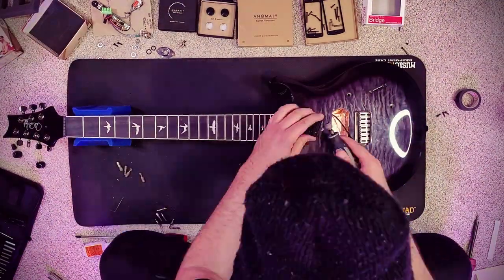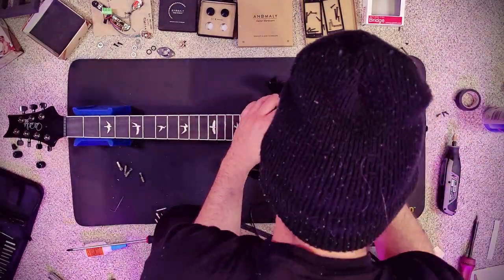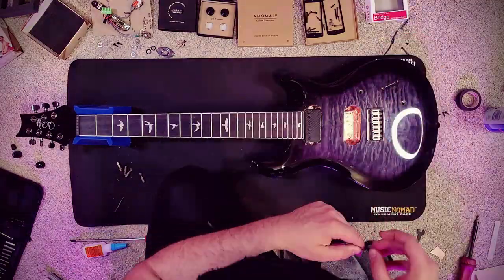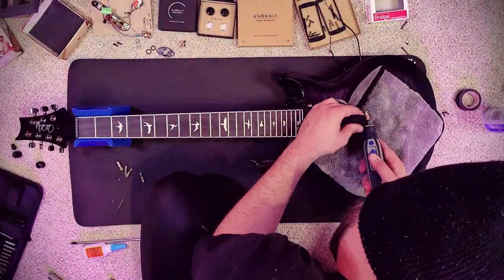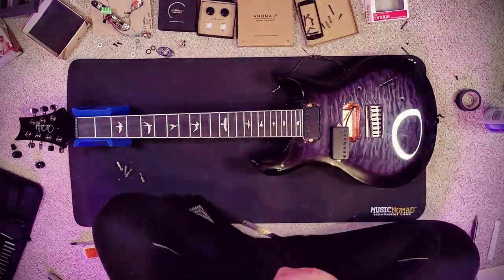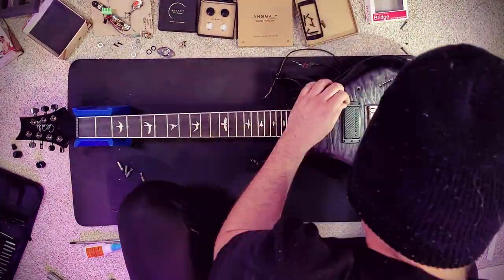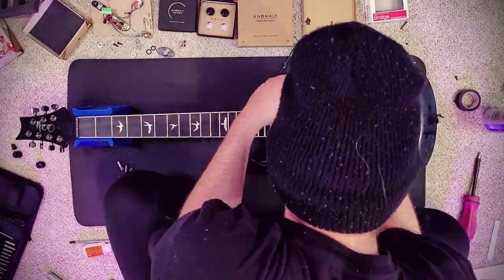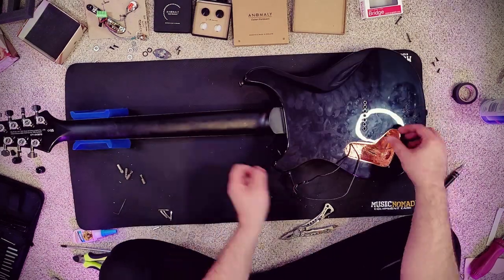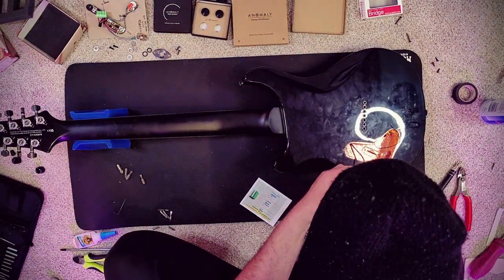Upon attempting to install the pickups, I noticed that the mounting legs are a bit too wide for the pickup cavity. Not to worry though — they're only one or two millimeters off, so this is easily rectified by grinding the tabs down with a Dremel tool. The wires are then fed through the factory routes and the pickups are laid into their cavities. After that, it's a matter of mounting the pickups to their rings, setting the initial heights, and then affixing them to the body to snugly keep the pickups in place. Once the pickups are secure, we can confidently flip the guitar over without fear of losing any hardware, and then begin stripping the wires so we can connect them to our harness.